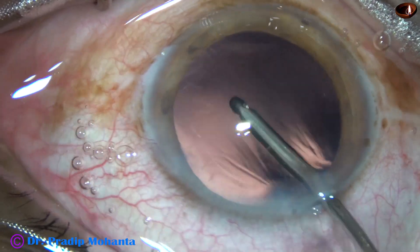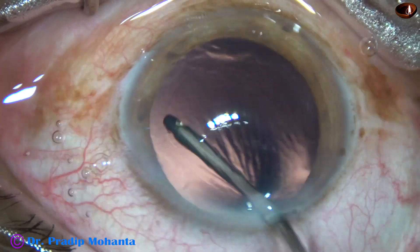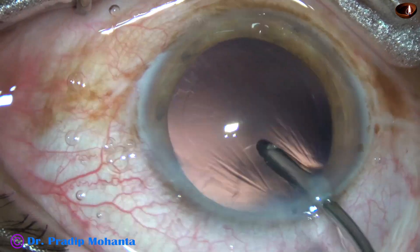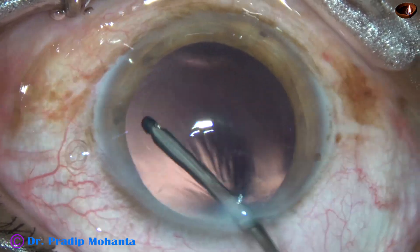This is hydropolish. The irrigating probe is being used to polish the posterior capsule. The fluid jet dislodges any cells on the posterior capsule.